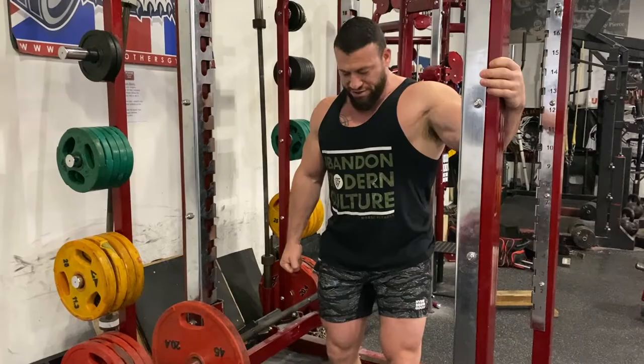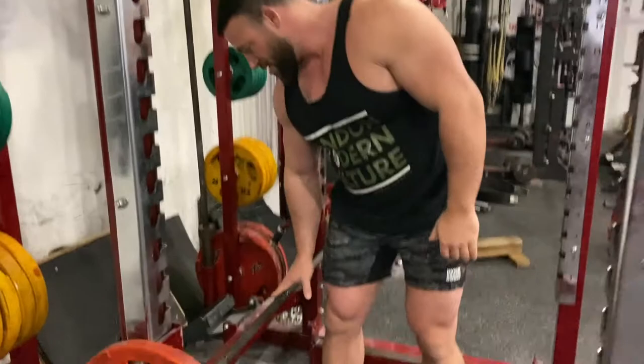Make sure you grab the dead center of the barbell — it's going to want to teeter on you. Here we go. I'm grabbing this and holding for time.